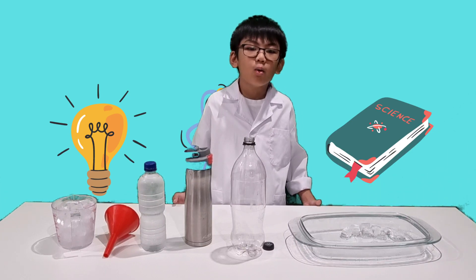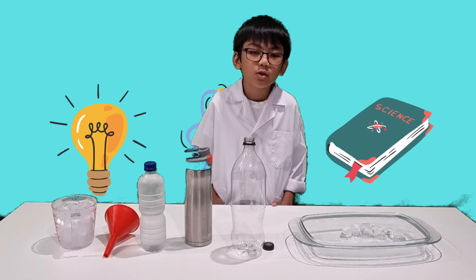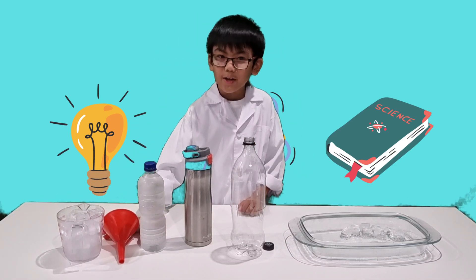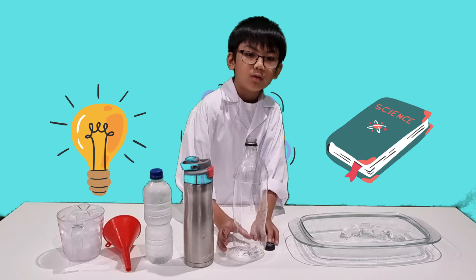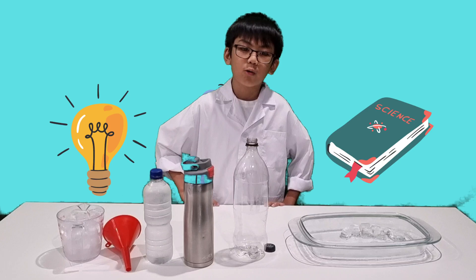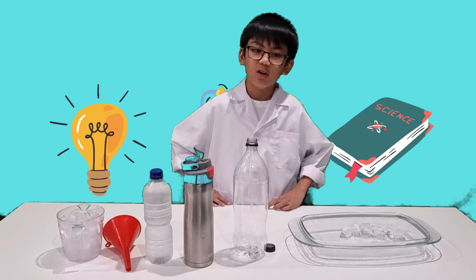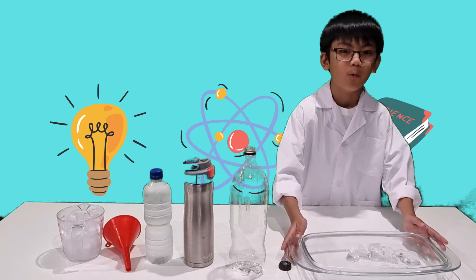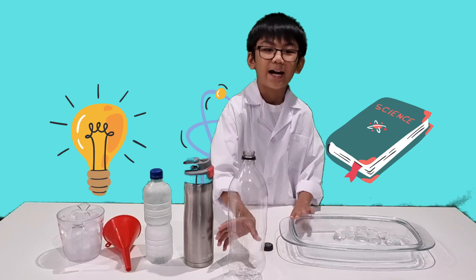In order for you to do it yourself, you are going to need: the ice, the funnel, some cold water, some hot water — you have to be extra careful with it, and adult supervision is required. I will actually ask my dad to pour it for me later. Next, the plastic soft drink bottle, and finally this bowl. Without further ado, let's get into it and get excited!